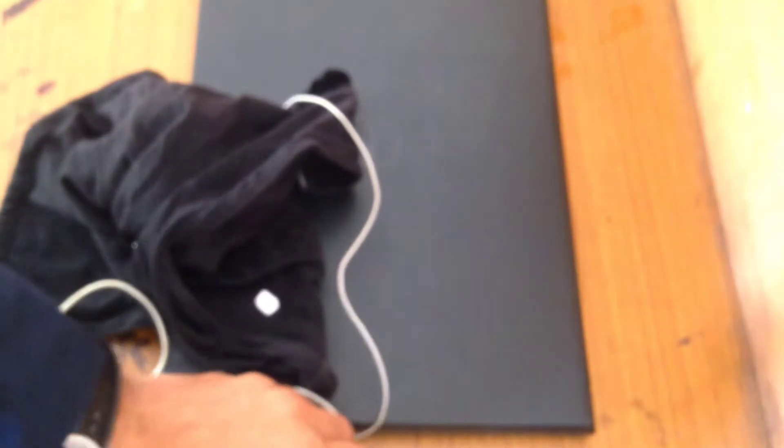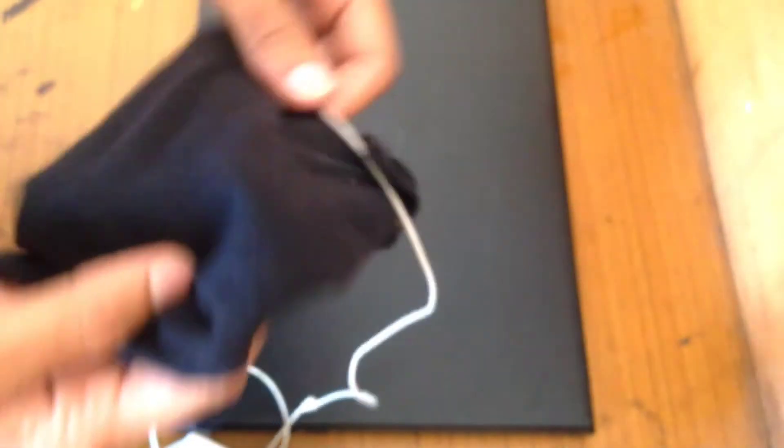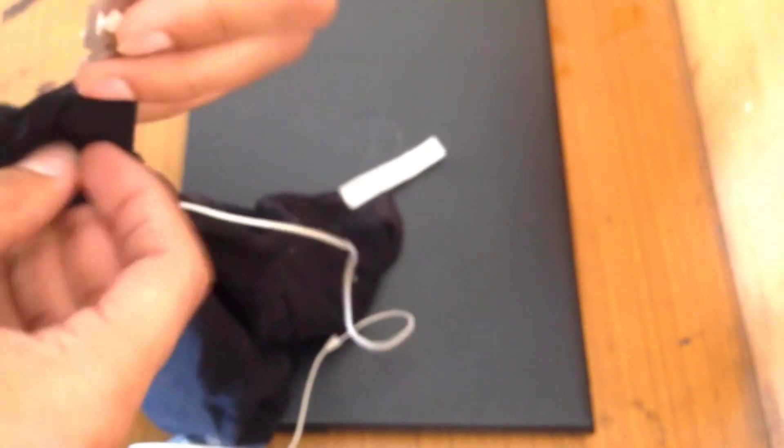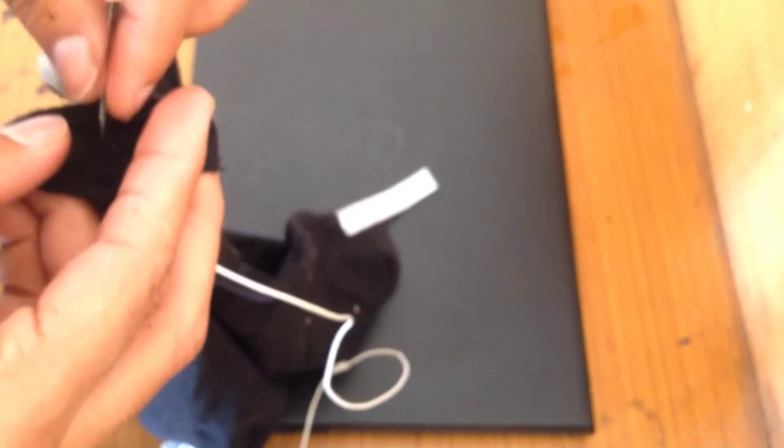And now, in this cap, we will tear it open to see inside. Remember, this laptop is just used to power this cap.